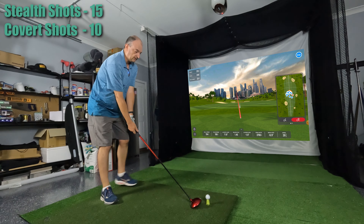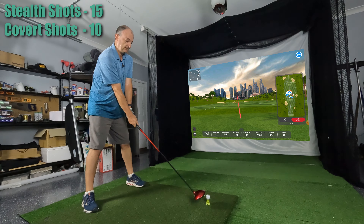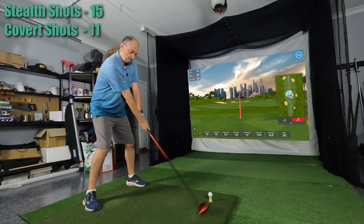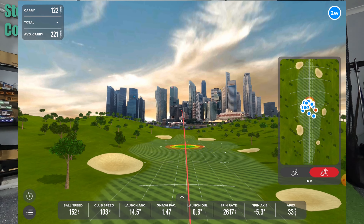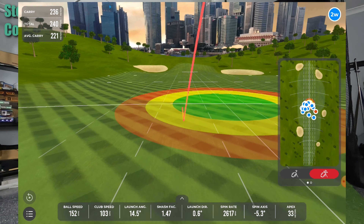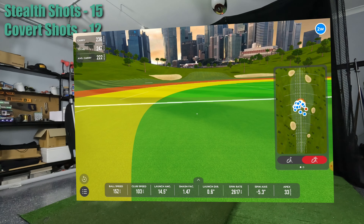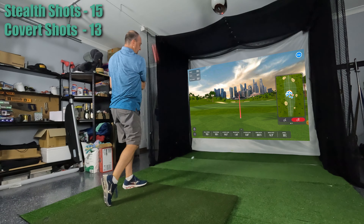I forgot to change the club over at the end of that last set — I can do that in software afterwards. That was a good one. Oh, there's that low heel again.